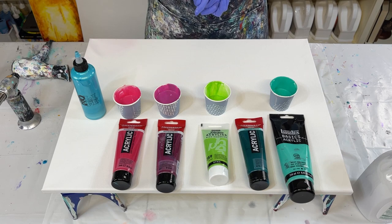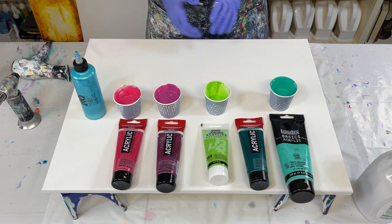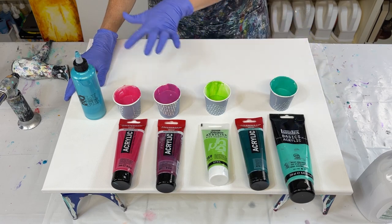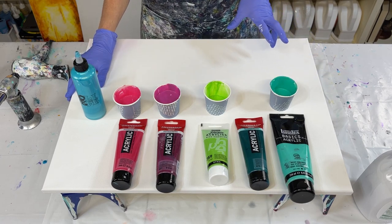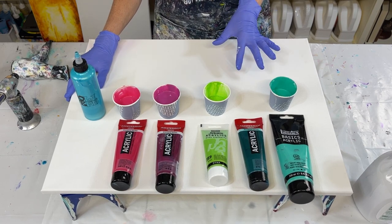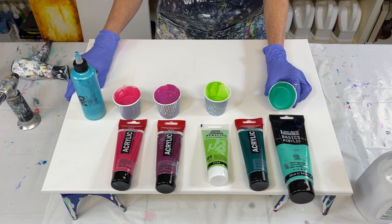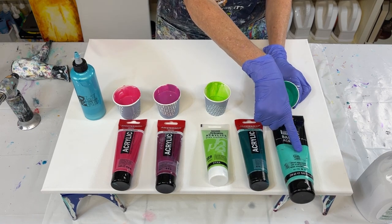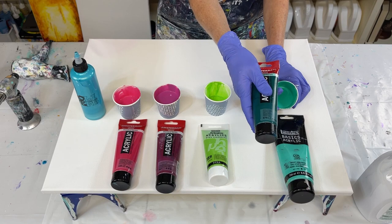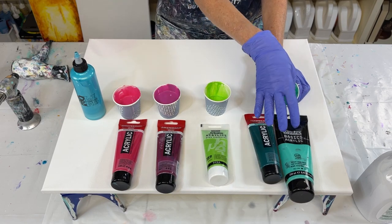Hello everyone. Thank you so much for joining me today for another video. I'm going to do a Dutch 4 on this 18 by 24 inch canvas using these beautiful spring colors. I wanted to go through them real quick because I've mixed a lot of them. This one right here is a bright aqua green, but I put just a couple of drops of phthalo green just to make it a little darker.